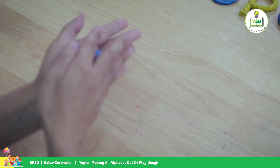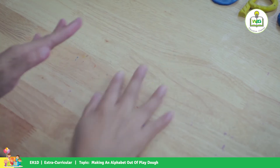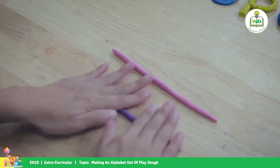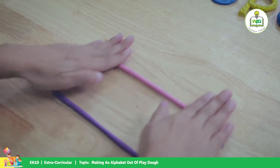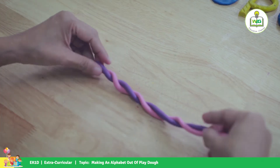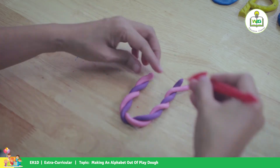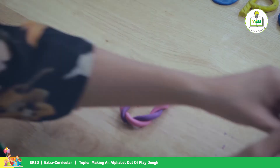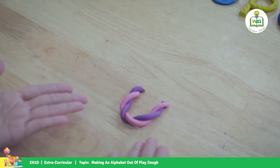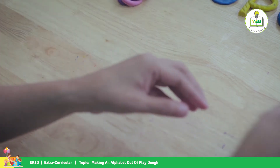And for letter U, we twist it together to make it a little bit special. We're going to cut here like this. There's your letter U!